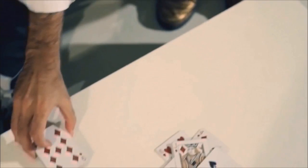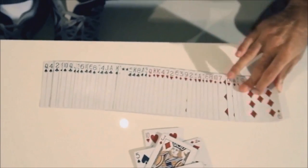Hello everybody, I'm Alex Pandrea, and welcome to Over This World. Over This World is my take on Paul Curry's Out of This World. Everybody has their different versions, and I put together over the years a three-phase routine using the concept of separating out red cards from black cards.